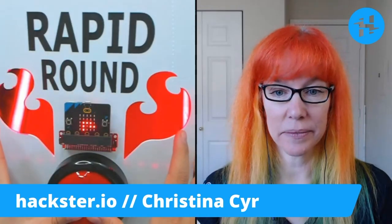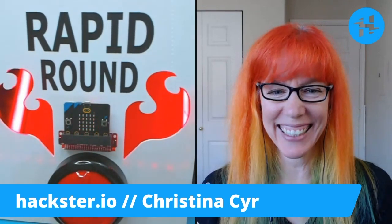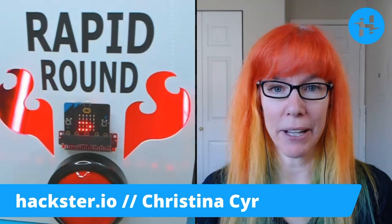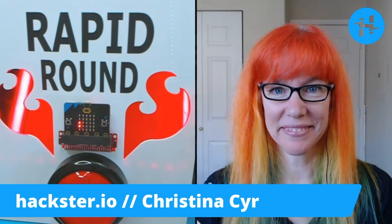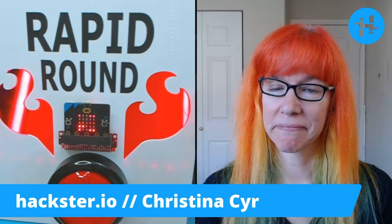Your biggest idol or most respected inspirational person? David Bellis. Best sustainable material to 3D print with? PLA.